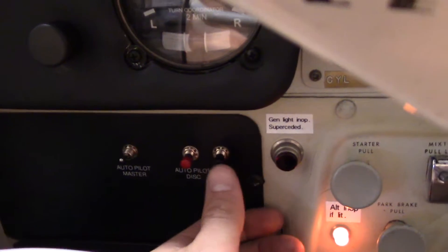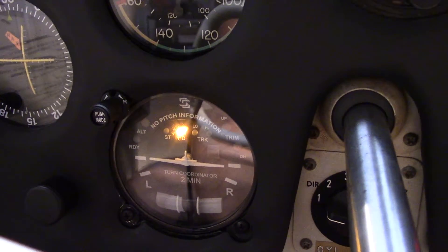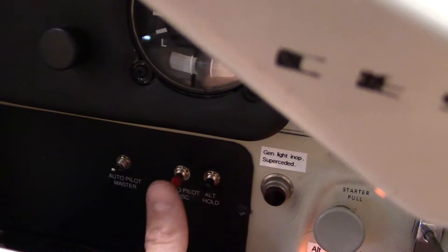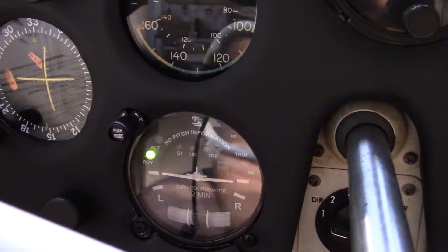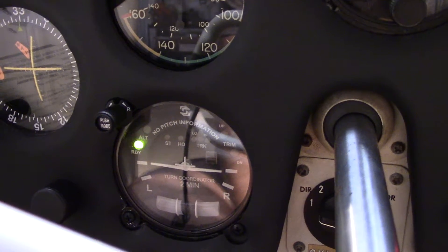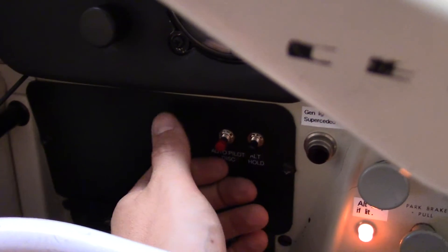Down here is the altitude hold button. The blue light comes on and it will hold, or attempt to hold, whatever altitude you're on. I just disconnected it, and that there is the autopilot disconnect button — it disconnects everything. You can see it goes nuts for about five seconds and it's completely disconnected.